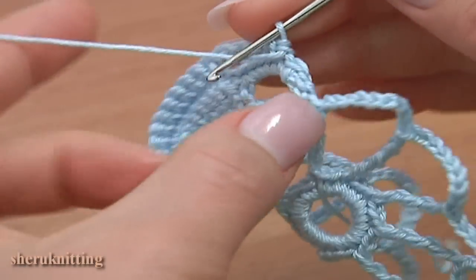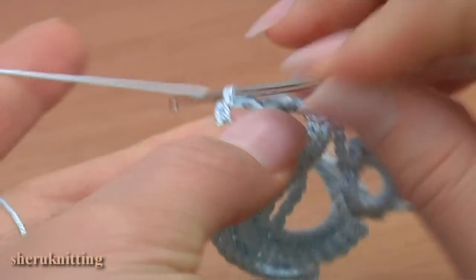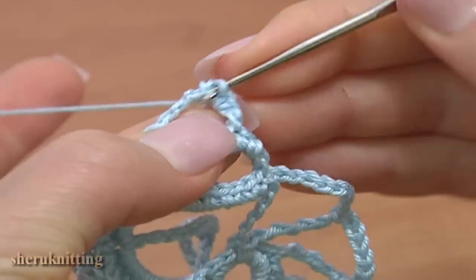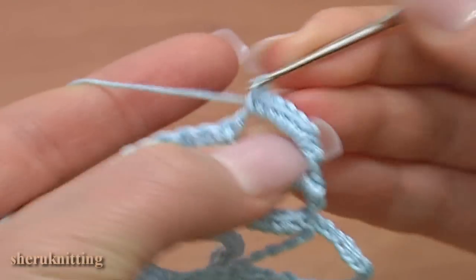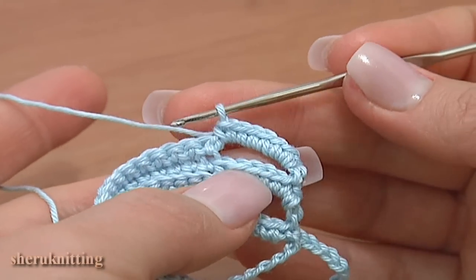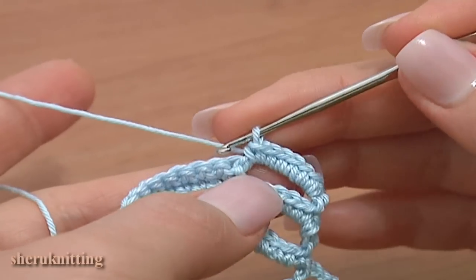Turn the work and single crochet 7 into the chain space: 1, 2, 3, 4, 5, 6, 7. Then single crochet 14 in a row working in back loop of stitches.